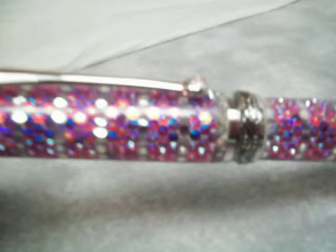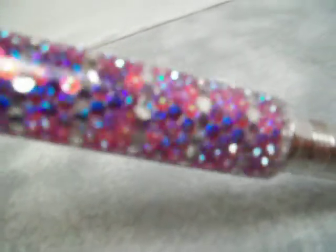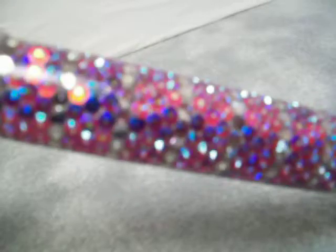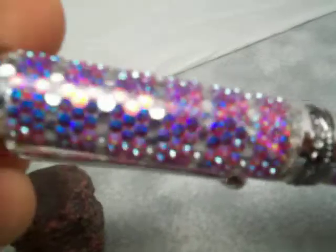Slide it together so you can see the whole pen — there we go. Now I'll give you a close-up so you can see the rubies, or the crystals excuse me, and there's even a crystal in the clip. Hope you like it.